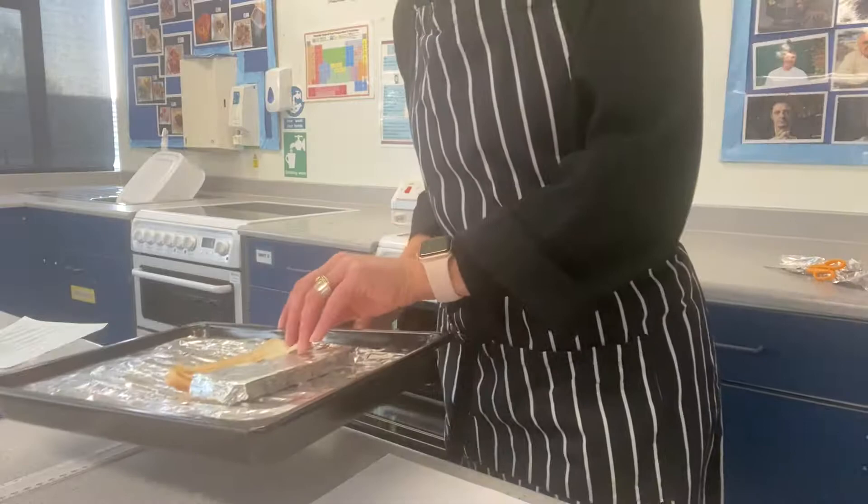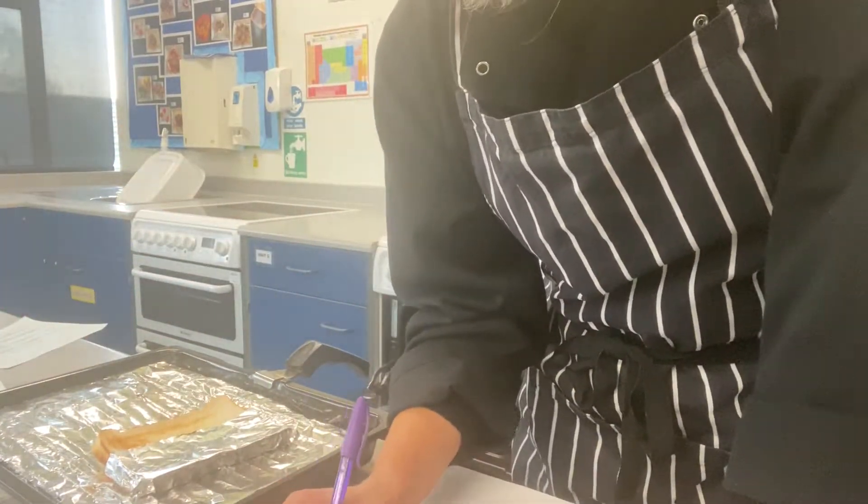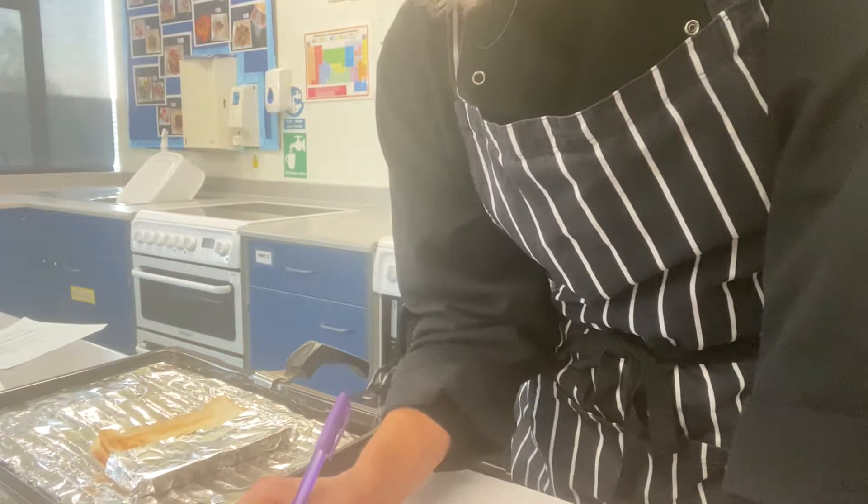Let's take that out. Already after 30 seconds we've got quite a golden appearance, so I'm going to write down that the golden colour has started.